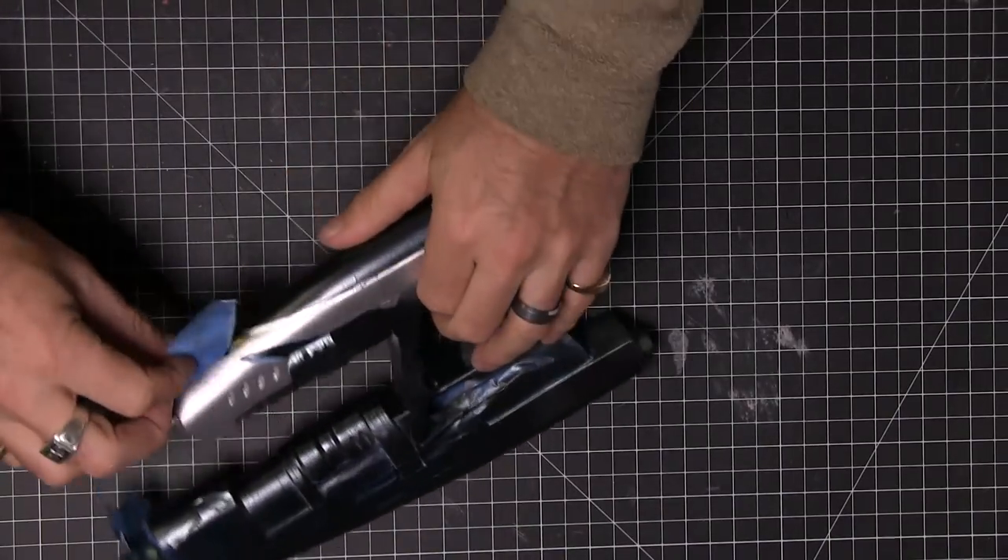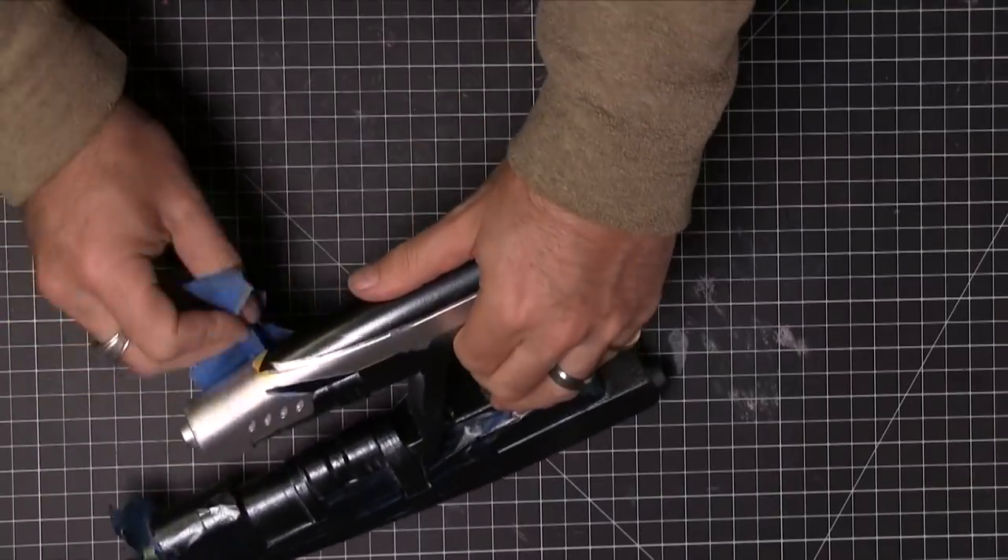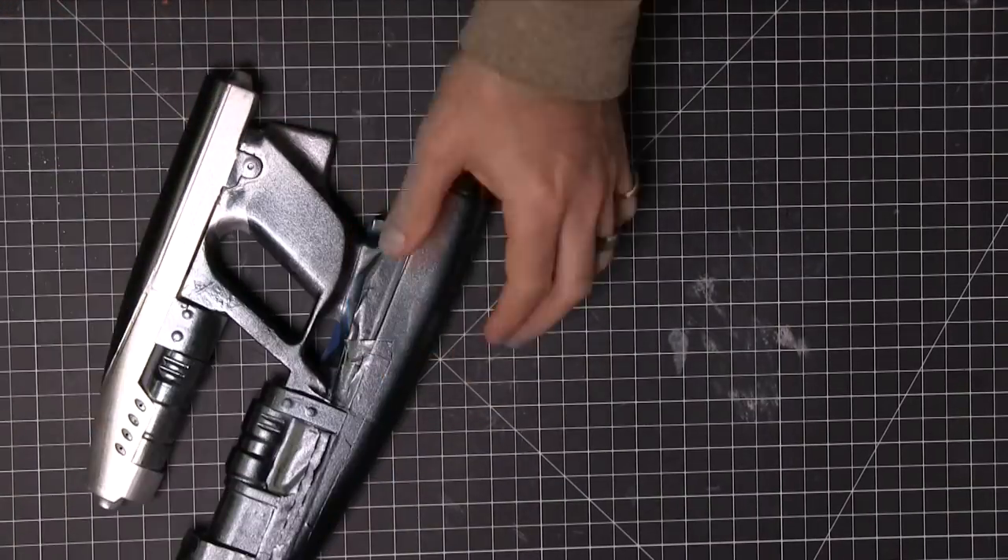I'm looking at different references and then peeling this paint off — I have to say it is quite satisfying to do that. I very much enjoy it.